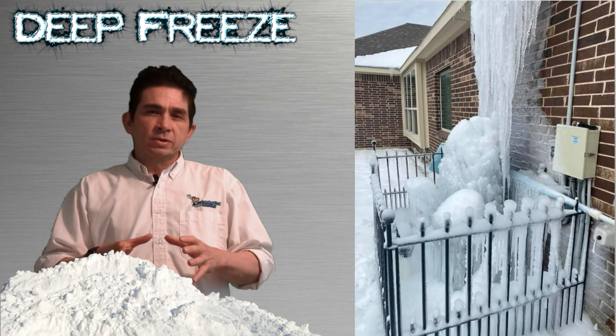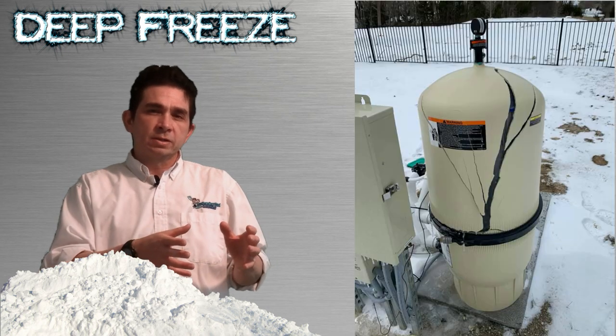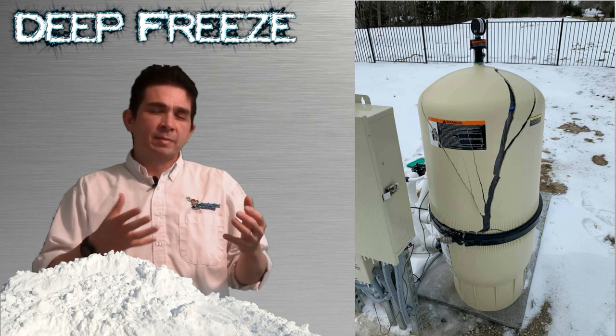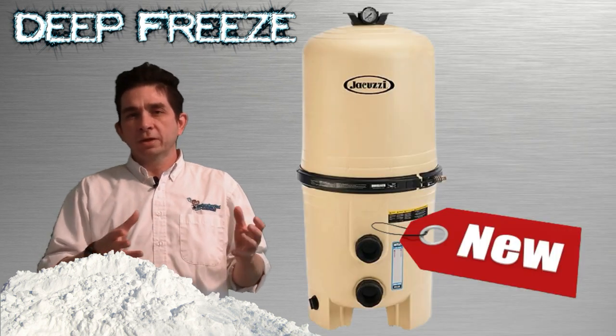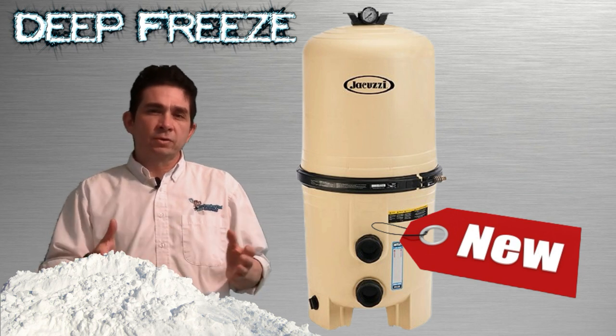If your pump got frozen, the components in the pump should be fine. But if the filter got frozen, I would consider replacing the entire filter at that point because it may be compromised. You may not see the damage initially, but you don't want to use a filter that has been frozen — replacing the whole filter may be necessary.